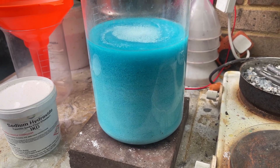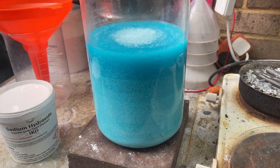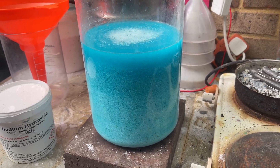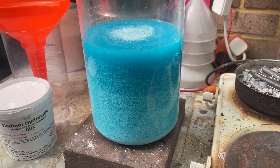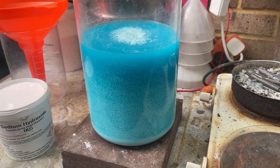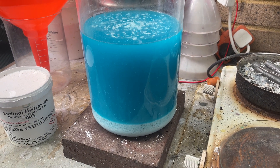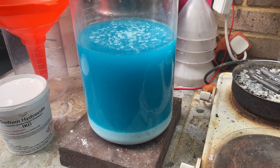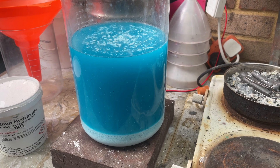I've added some more hydrochloric acid and the silver chloride is starting to settle. So I'm going to wait until that's settled and then I'll get all that green-blue liquid out of it. This is the silver chloride — it's settling really well. So I'm going to leave that about half an hour and then I'll get that blue liquid out of it.